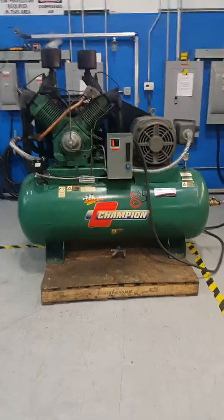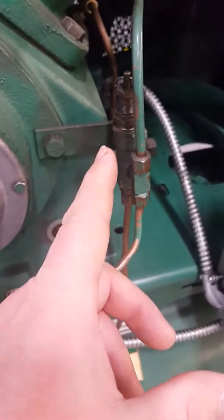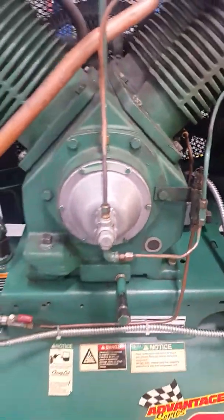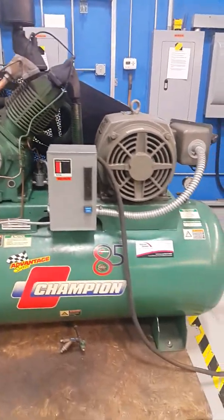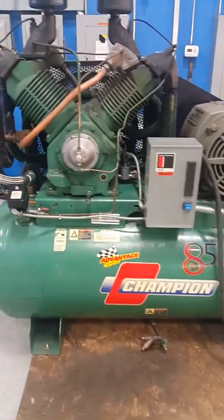It does have a constant run option — you just flip this valve open here. What that does is let the air pressure in, and once it gets up to pressure it opens up the valve so it doesn't make air. Basically the machine will run constantly. You want to turn that on if your motor is starting more than five to six times an hour — just flip that valve and run constant run.